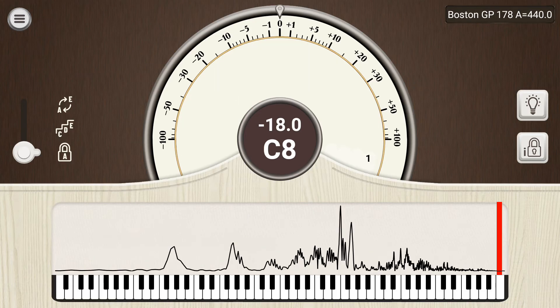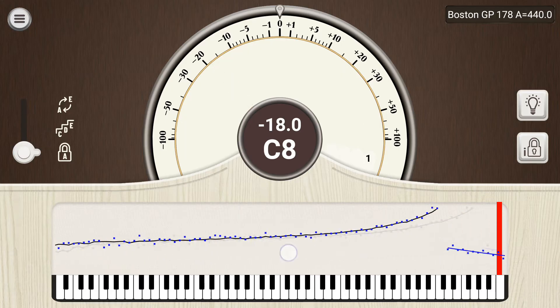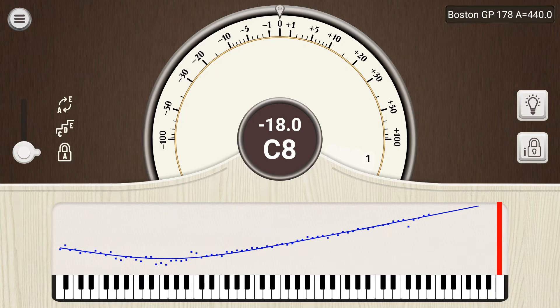Swiping to the right reveals the inharmonicity graph. Each dot on this graph represents the inharmonicity of one note on the piano, and the line represents a best fit that can be used to interpolate the inharmonicity for notes that haven't been measured yet. Typically, the inharmonicity is lowest in the tenor region, where the strings are long but aren't as thick as the strings in the low bass. The inharmonicity is greatest in the high treble, where the string stiffness to length ratio is large.